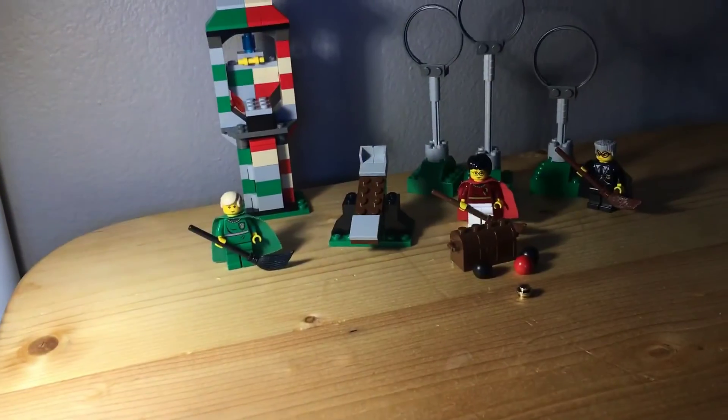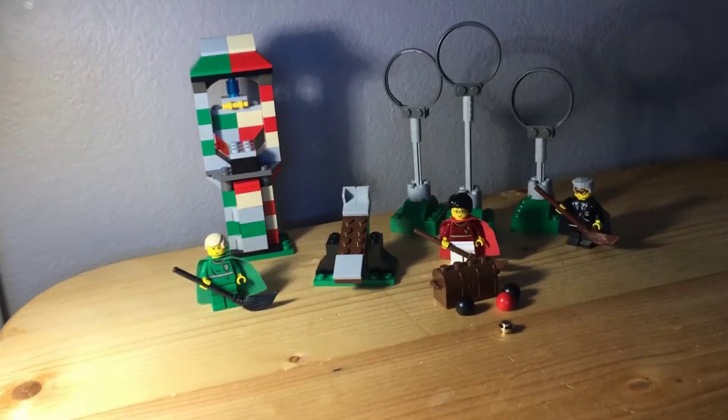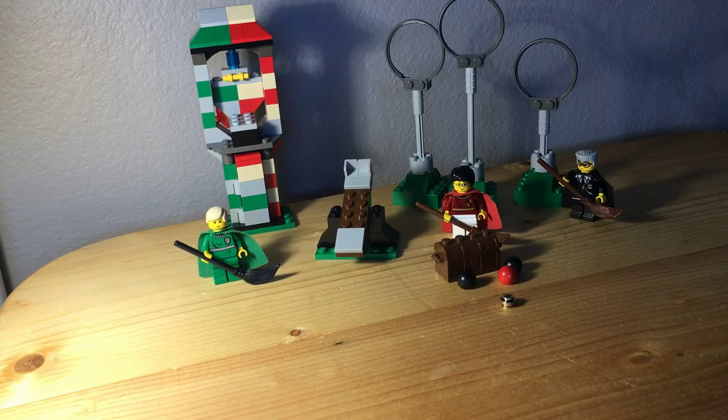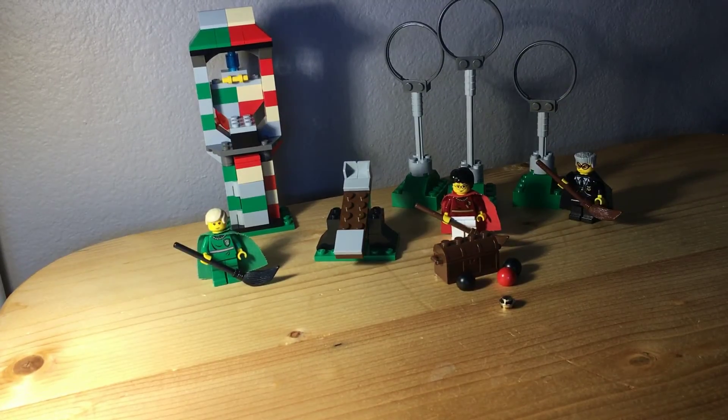All right, everybody, I want to thank you for watching the speed build. This is a really cool set. Mine was missing a few pieces and some pieces were miscolored, but either way it's still a great set. Thanks for watching and have a great, fantastic rest of your day.